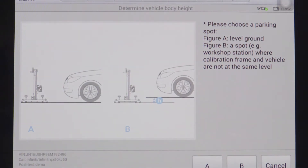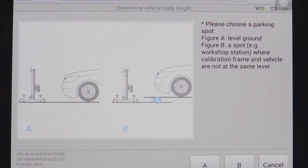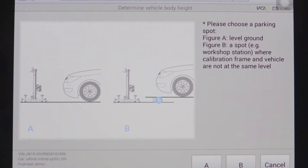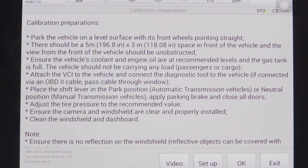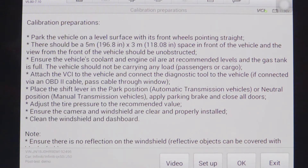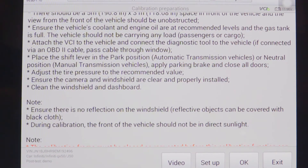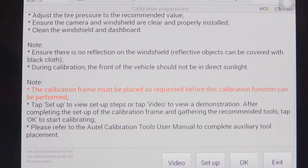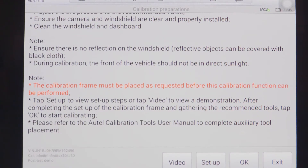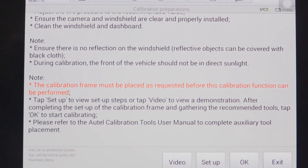The tool asks us if we are working on flat level ground or if we are utilizing an alignment rack for the calibration. Today we'll be working on the ground, so we will select A. The tool begins with a list of calibration preparations — conditions that must be met prior to the calibration being started. These conditions include a full gas tank and proper TPMS pressure. Once these preconditions have been met, we can scroll down and click 'setup' to begin setting up the calibration frame.